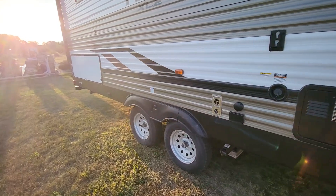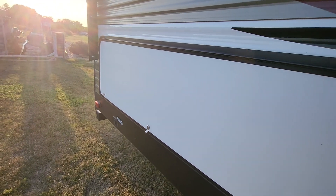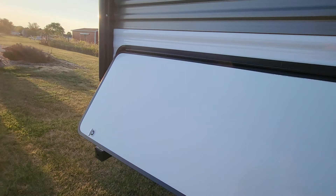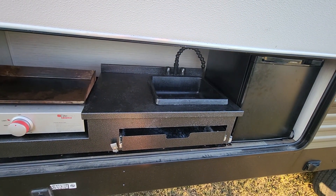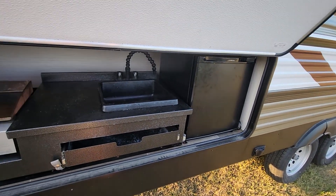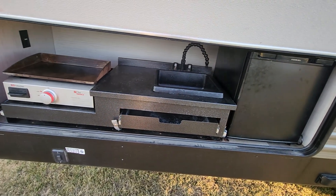It came with the outdoor kitchen, which is fantastic to use. It's got a griddle, a sink — no drain on the sink, but a sink which is great — and then a small mini fridge. Works well for grilling hot dogs and burgers, and you can keep all the ketchup and everything else outside.